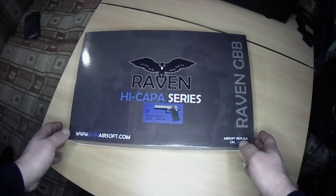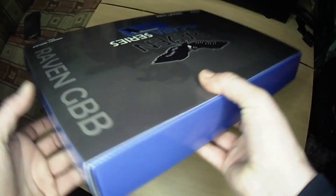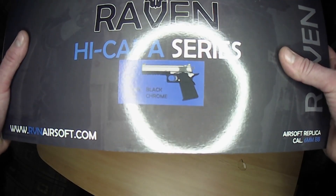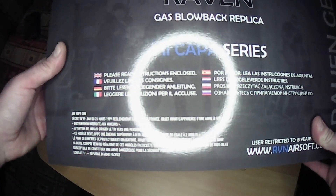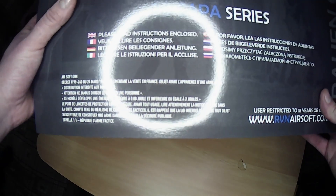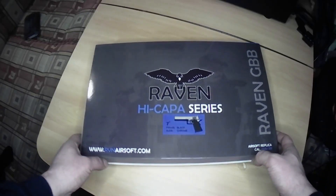So here we go - like I said the box is massive and it's heavy. This is the chrome version of this pistol. We don't actually have very much information on the box with regards to the gun, although we do have a little picture of the pistol. On the back you essentially get told to read the instructions enclosed, it tells you what it is, and it has a large amount of information in French but not in English.